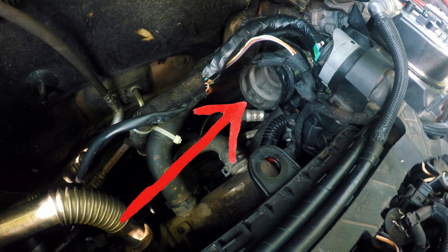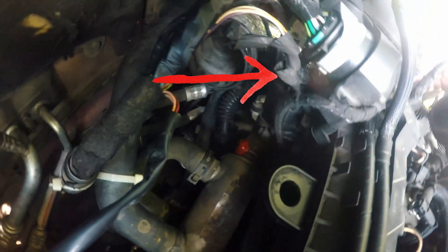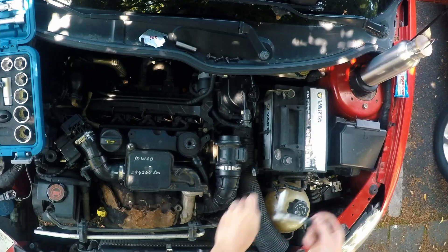The EGR valve is right below fuel filter and it is connected to this exhaust gas cooler and it leads all the way to the intake. And of course we will block that, so only fresh air will enter the engine.